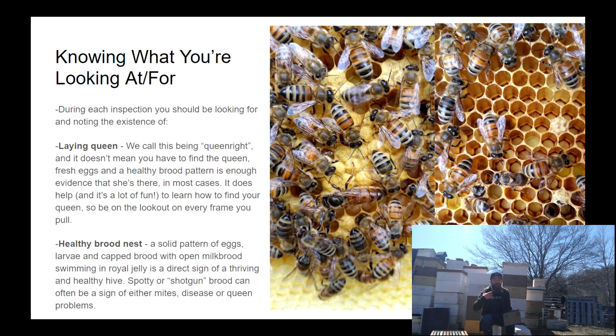If I see eggs, that's enough evidence for me that she's in there. I recommend that as soon as you see eggs, you feel okay even if you don't end up seeing the queen — that's a definite sign she was in there doing what she should be doing within the last three days.